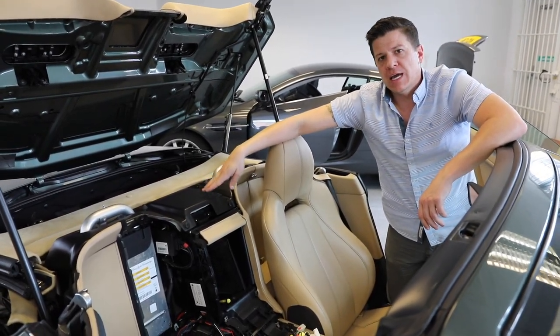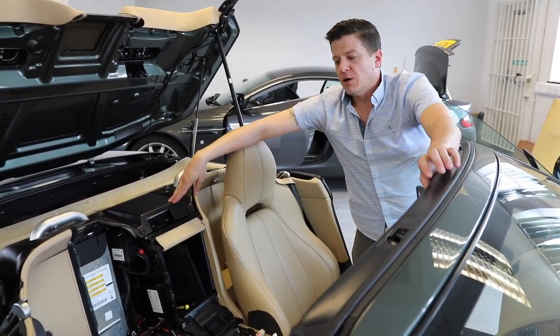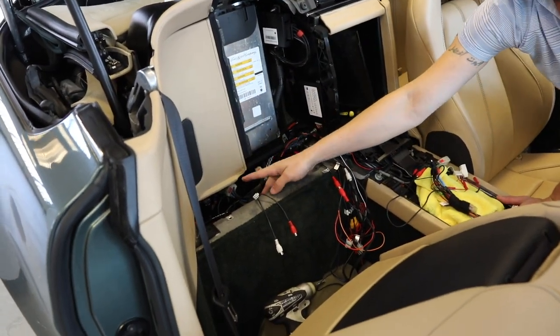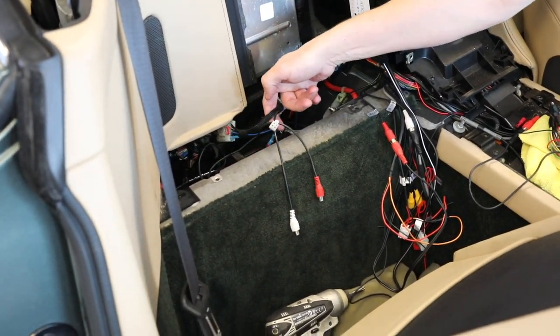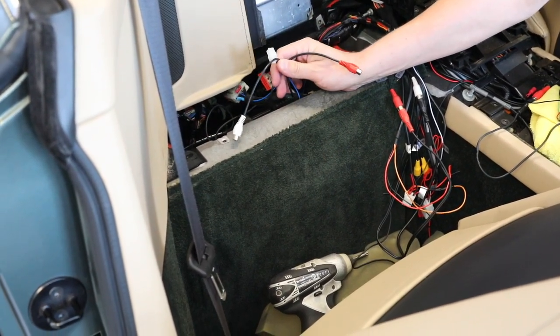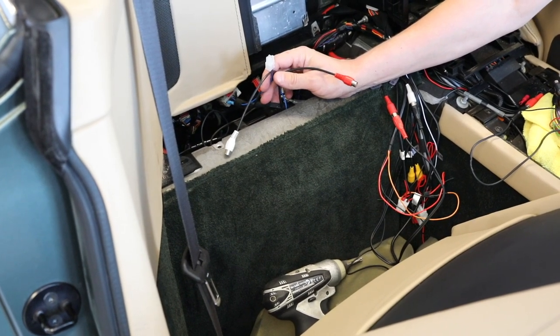While this is the location for the nav module for the Volvo-based navigation system, the Garmin system is actually down here beneath the seat. You can see these two plugs that were originally connected together. We disconnect those and insert our Aston Installations-supplied harness right here, which will then give us the connections we need — as opposed to what we showed in the Volvo-based coupe.